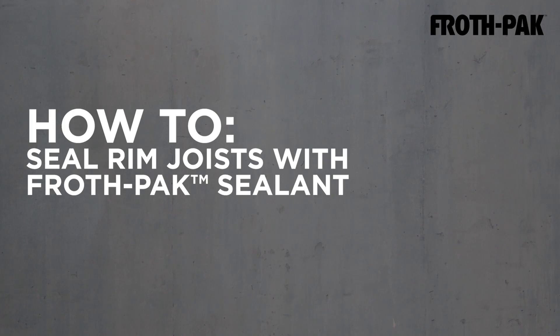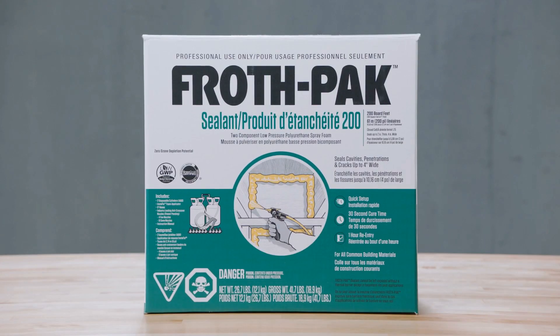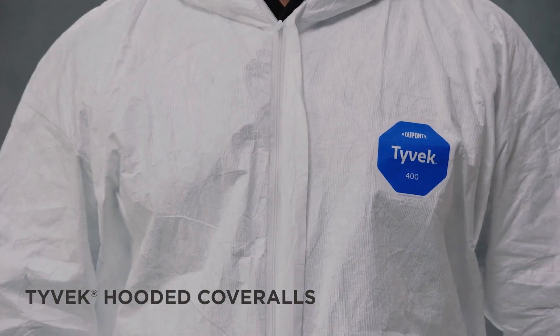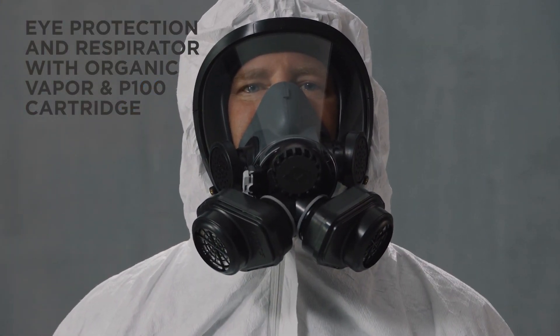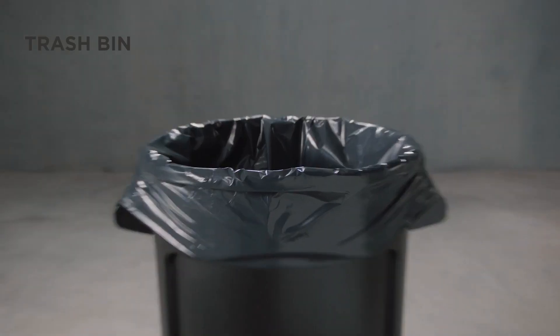How to professionally seal rim joists with FrothPak Sealant. You need FrothPak Sealant, Tyvek hooded coveralls, eye protection and respirator with organic vapor and P100 cartridge, nitrile gloves, and a trash bin.